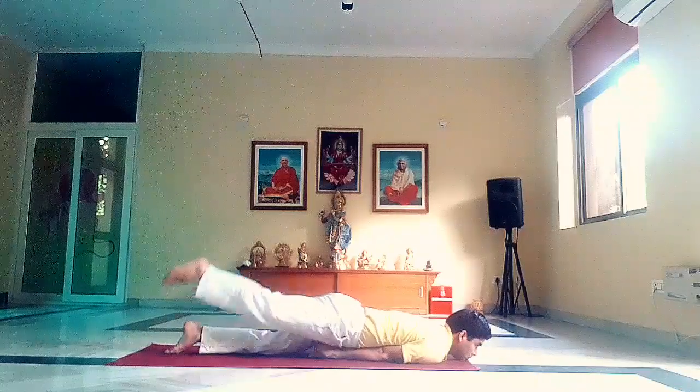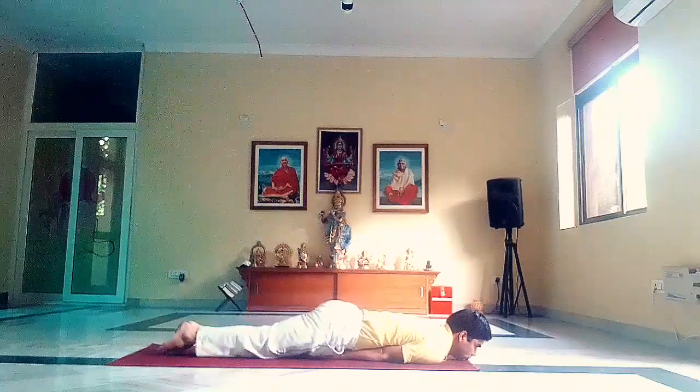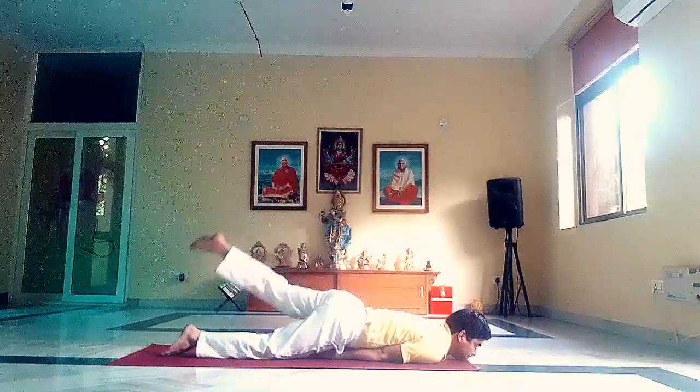Inhale. Lift your right leg up as high as you can. Do not tilt your hips. Down, exhale. Now left leg up, inhale. Down, exhale.